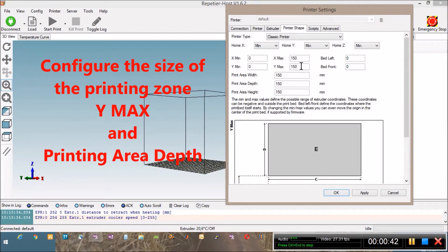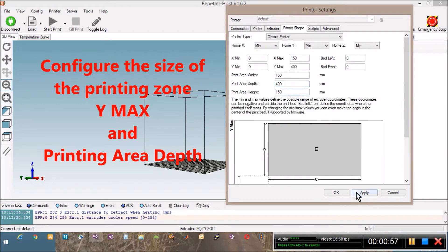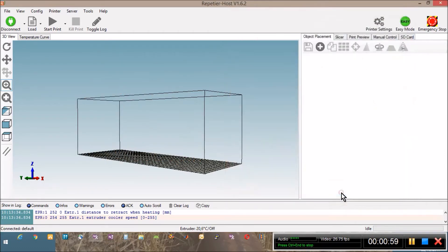Now we still have to configure the printing area — basically this is where you tell the software where the printing starts and when it ends. With this setting the printing zone will be 400mm long and 150mm wide, as you can see in this image.